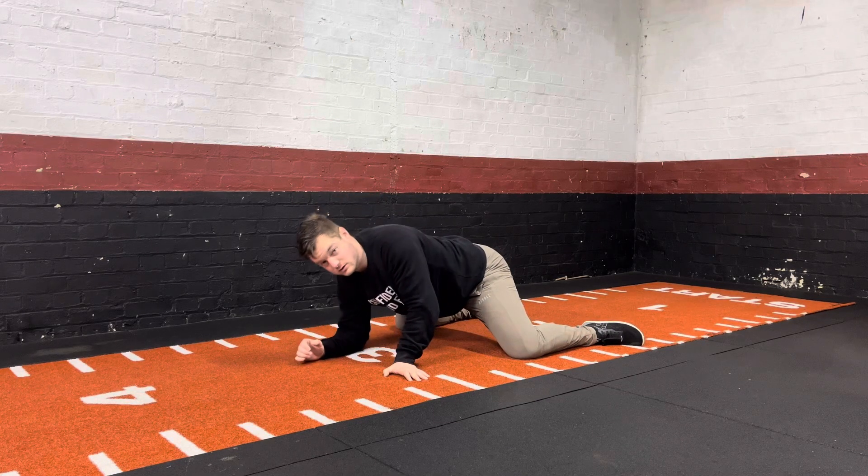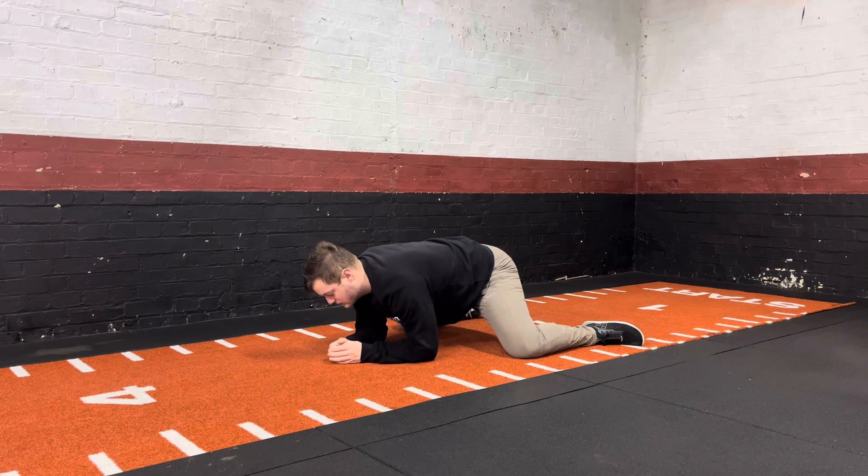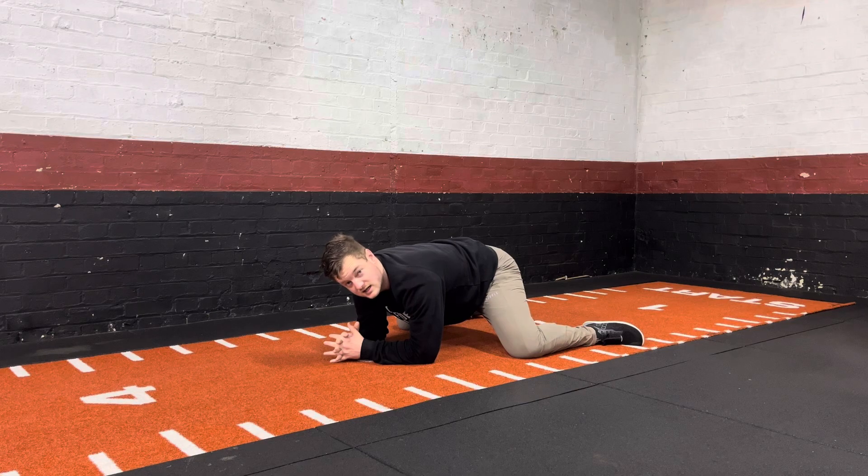From there you go down to your elbows, and all you're going to do is press yourself back with your hips back down towards your feet, as close as they can go. You're then going to hold this position for a set period of time — for example, that may be 30 seconds.